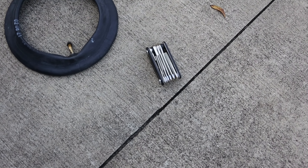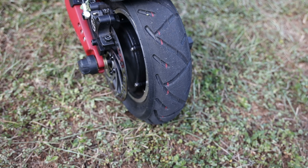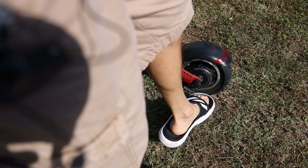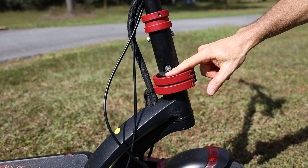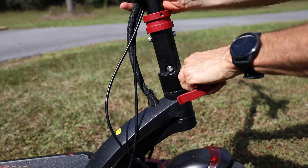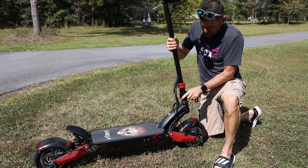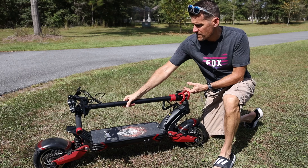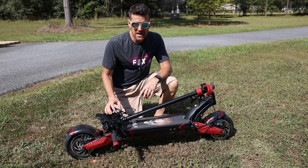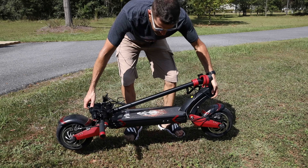It also comes with an extra inner tube and a multi-tool. The tires are 10 inches in diameter and three inches wide, which gives you pretty good stability both on the road and off-road. The scooter comes with a kickstand in the back, which is a necessity so you don't have to lay it down. At the bottom of the steering column, you've got clamps so you can fold it up. This scooter weighs 77 pounds, so you're not going to fold it up and take it up 20 flights of stairs, but it folds up nicely to fit in your car trunk.